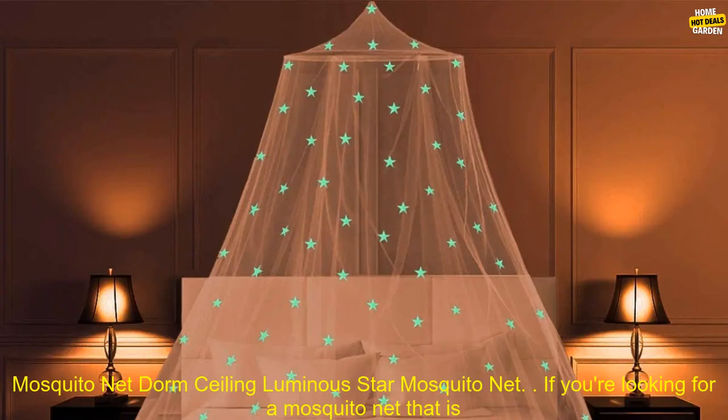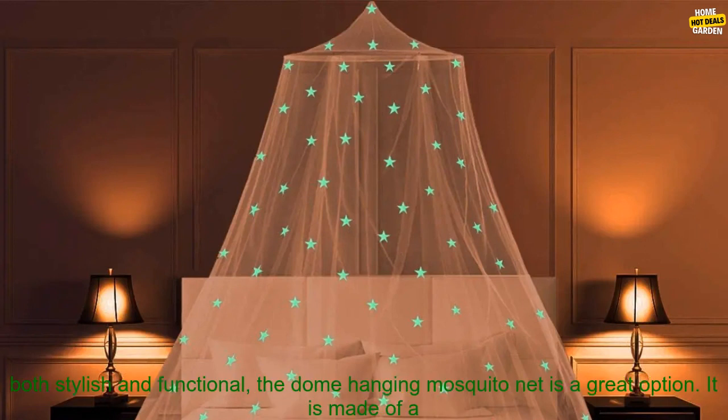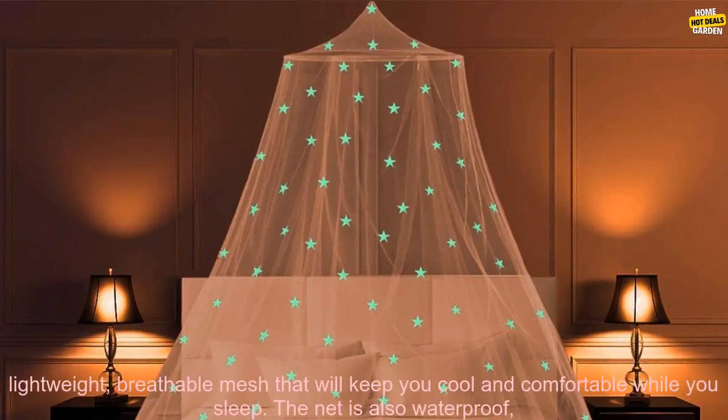Dome Hanging Mosquito Net Installation Without Punching — Mosquito Net Dorm Ceiling Luminous Star Mosquito Net. If you're looking for a mosquito net that is both stylish and functional, the Dome Hanging Mosquito Net is a great option.